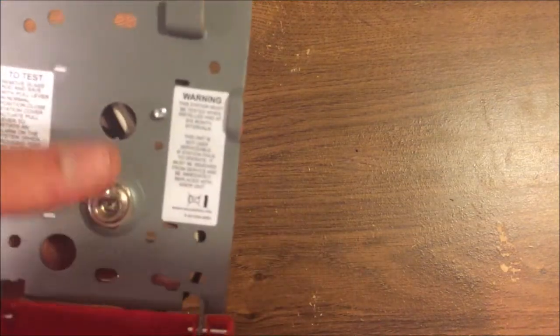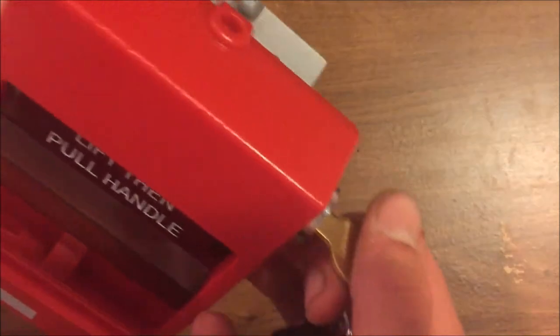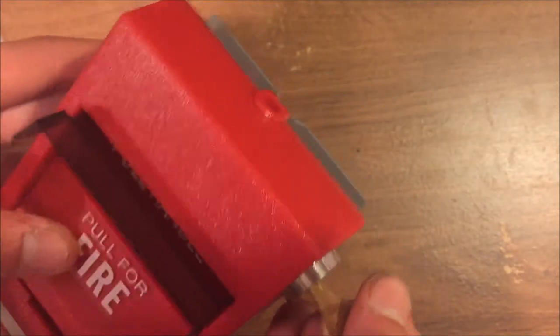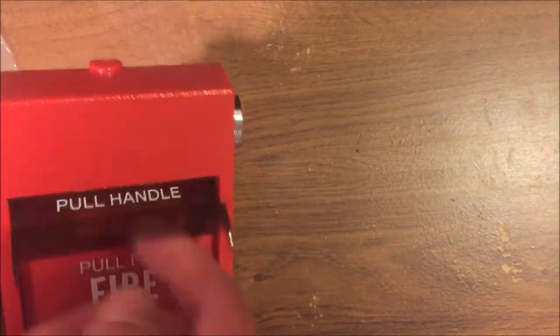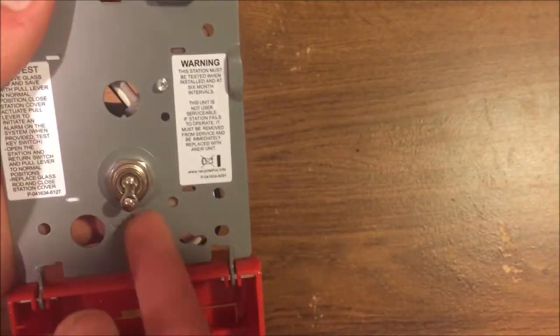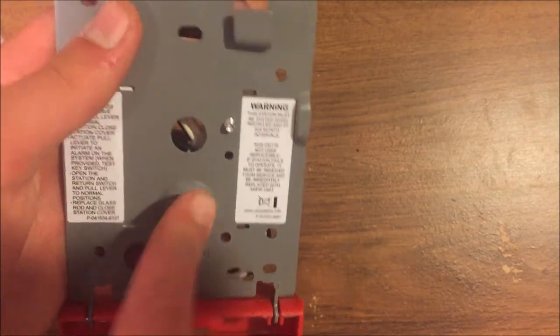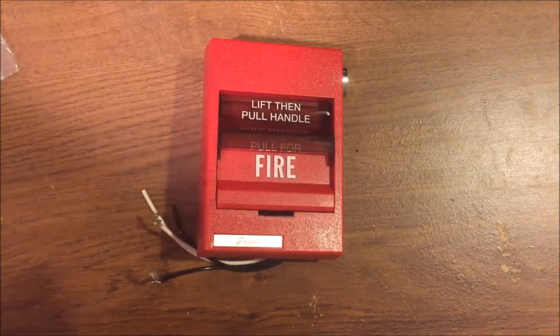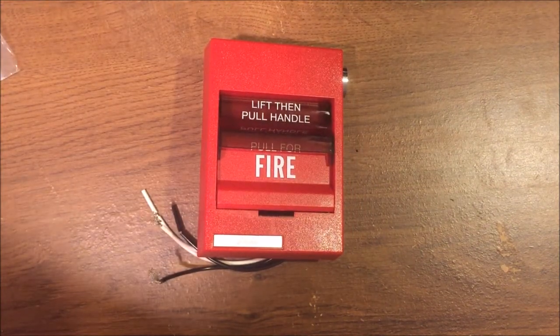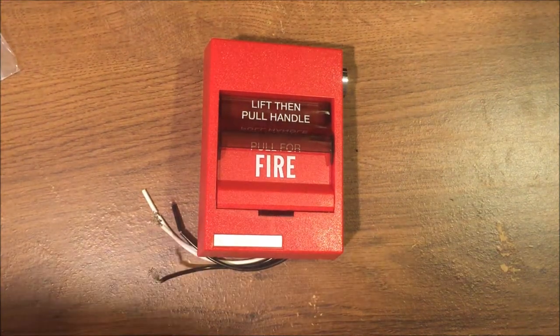This pull station is kind of a hassle to reset — it's not as simple as the Simplex where everything just bounces back up. You've got to flip the switch, and it's quite involved. To test the station, you can either pull it with no brake rod, open it up and remove the brake rod then pull, or just open it up and hit the switch directly. That's a general overview of the EST SIGA pull station — let's put it up on the board and hook it up to some alarms.